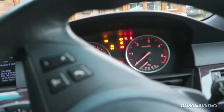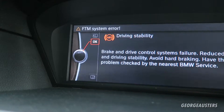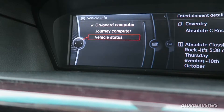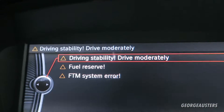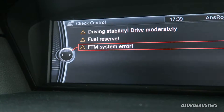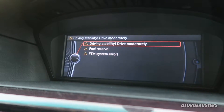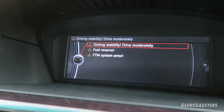With the ignition on you can see the error codes pop up. The first one is driving stability, which is the ABS issue. The next one is flat tire monitor. Both of these are likely linked through the one speed sensor cable, so hopefully they'll disappear when I fit the new sensor — but time will tell.